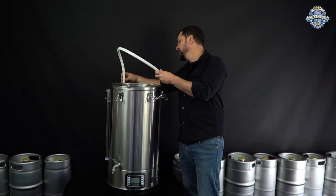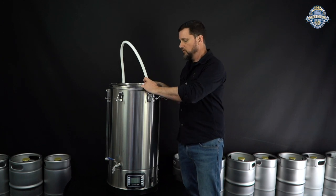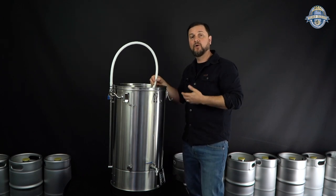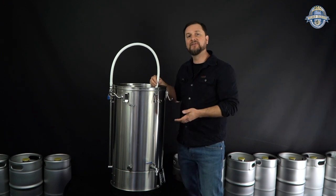You'll still be able to control the flow speed with a valve at the back, which is what you want to control how fast that flow rate from the pump back up over the top is actually moving.